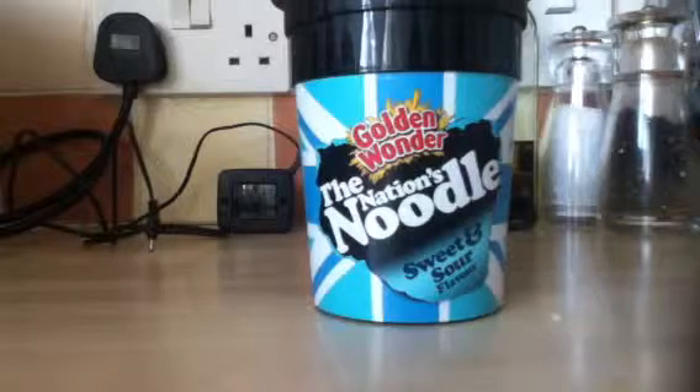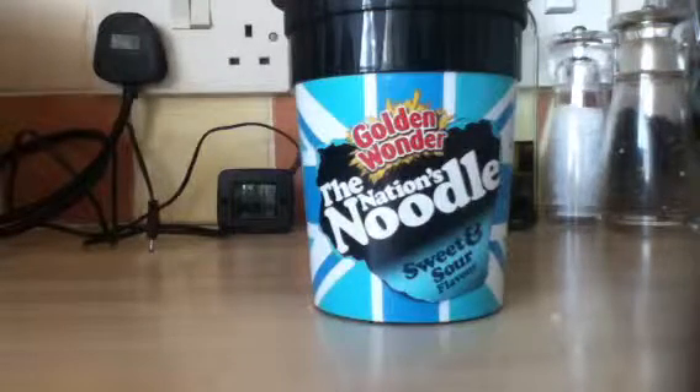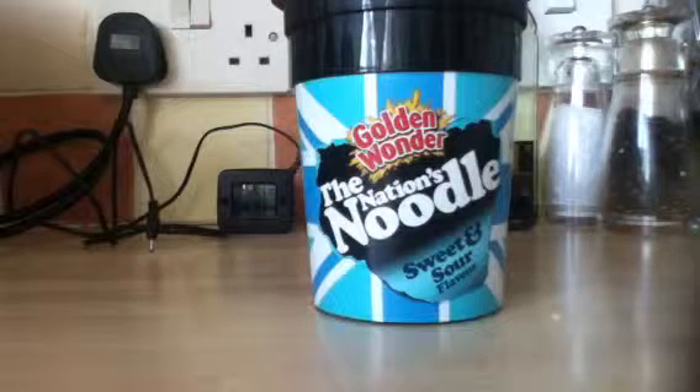So I've never tried a Golden Wonder instant noodle before. I've had a lot of pot noodles recently. I've been trying different flavours, but I thought I would try something different. I only recently discovered that they even did instant noodles.